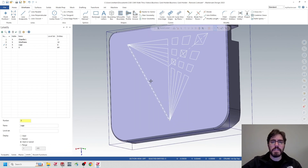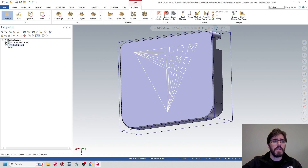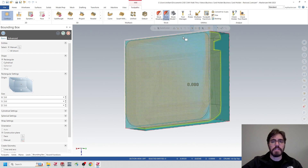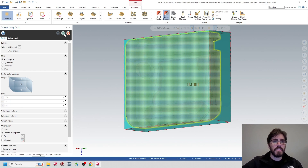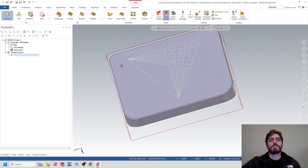Now I'll set up my stock material. Go to Toolpaths, then Machine, prompt a new machine. Go to Mill, Default, then Properties, Stock Setup, Bounding Box. Select the part, hit End Selection, and update dimensions to 3.75 by 1 by 3. Hit the green check mark twice. If the dotted stock lines don't show, click Stock Display to see them.